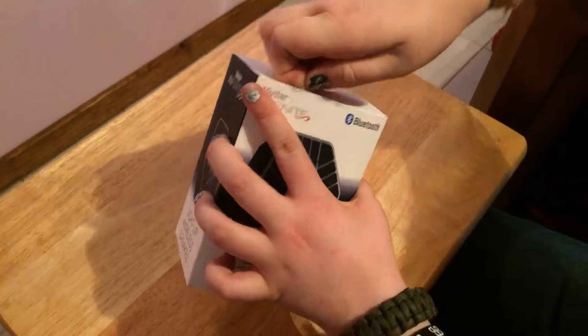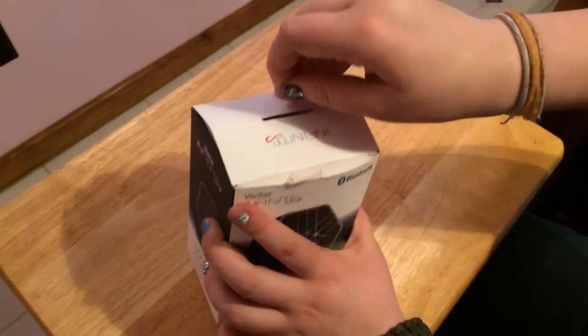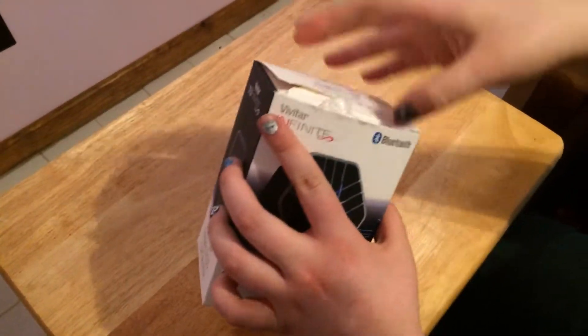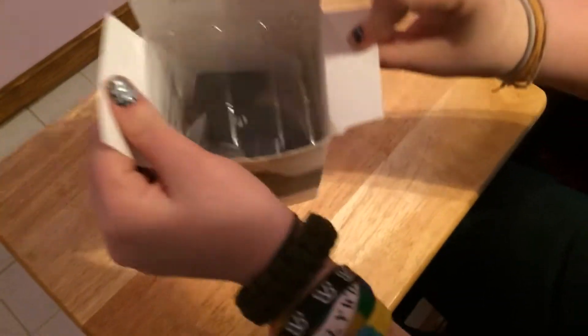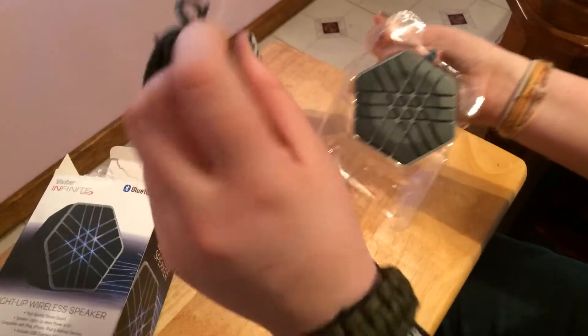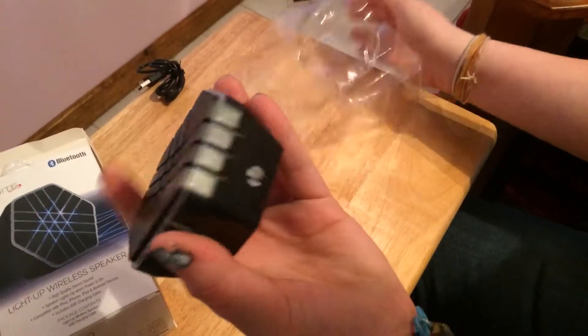I wish sticky things weren't invented to put on boxes. Okay, it's really not that easy to get into — kinda stuck. Okay, you can see there's plastic. Oh, it's so cheap! There's the USB cable, we're not gonna need that for right now. Oh, it's so cheap plastic.